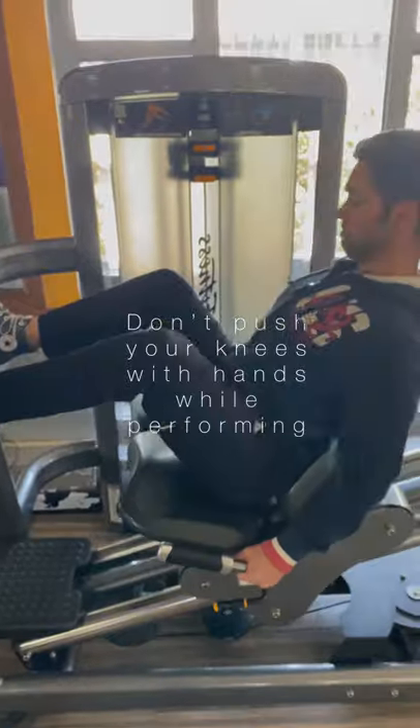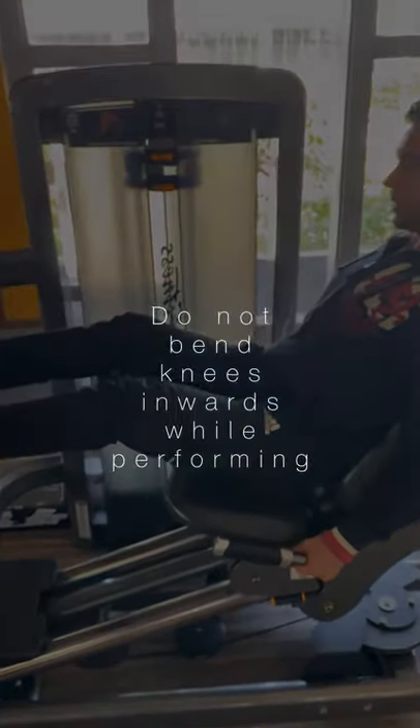Do not push knees with your hands. Do not bend knees inwards. Avoid locking your knees at the end of the movement.